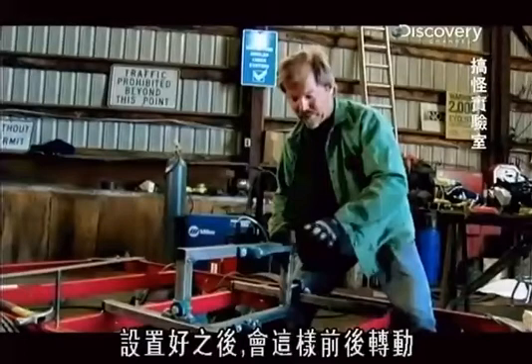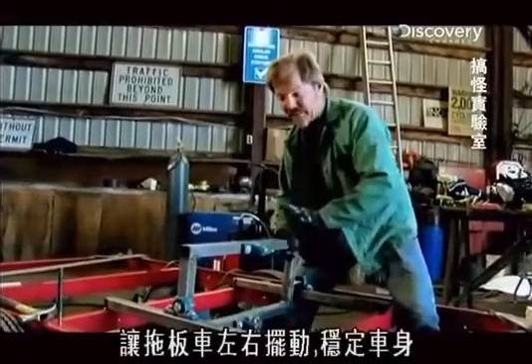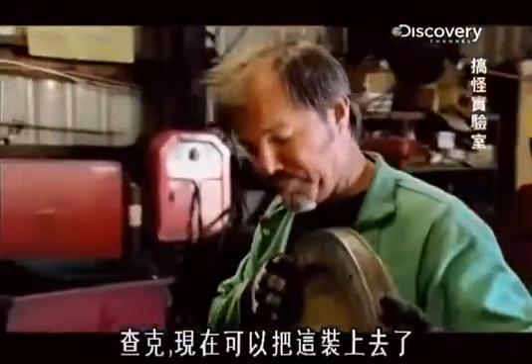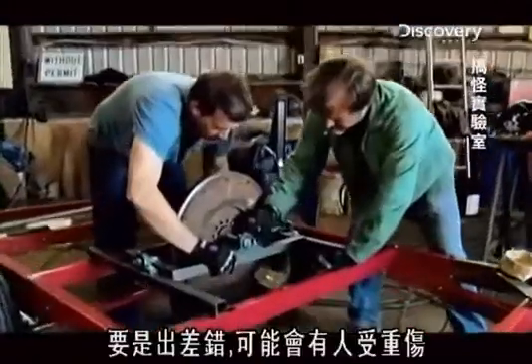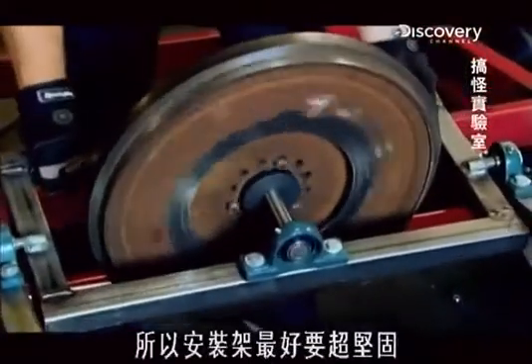This is the frame for our gyroscope. The motor mount on top, when it's set up, will move forward and back and give us a force from side to side on our trailer to keep it upright. The flywheel weighs 100 pounds and will spin at up to 5,000 revolutions per minute. If things go wrong someone could get hurt, so the frame better be super tough.